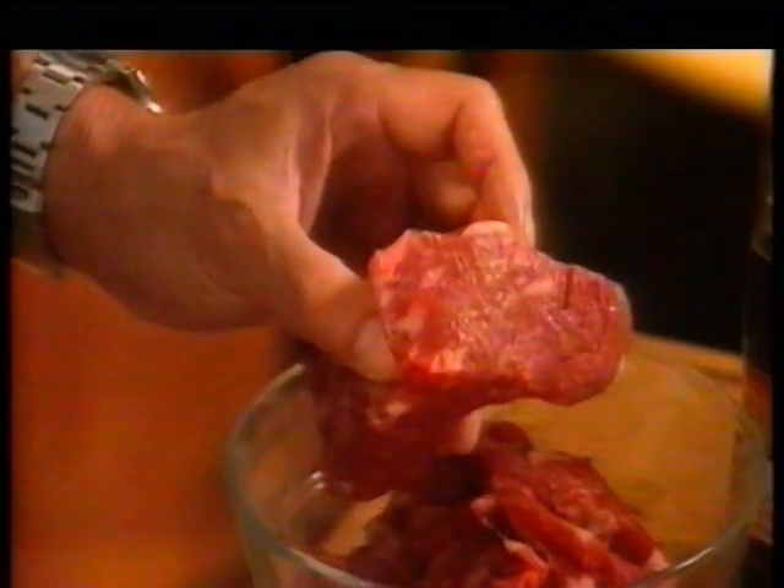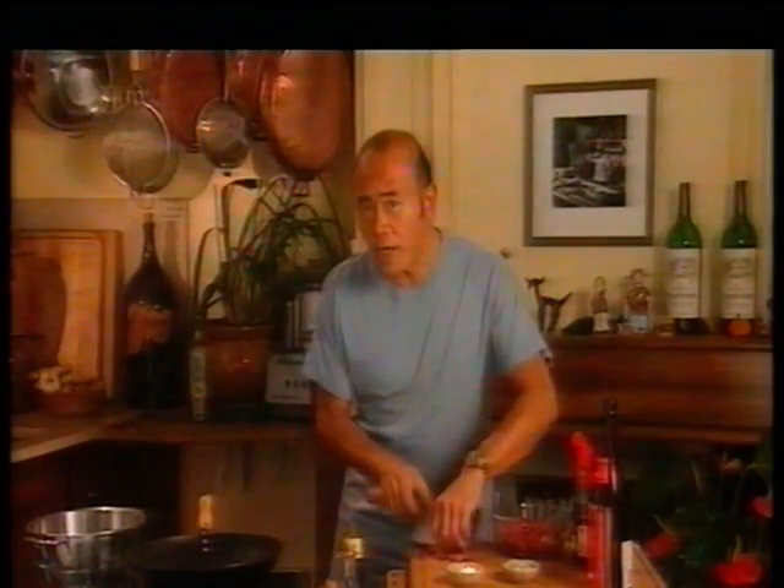Stir-fry beef with oyster sauce is one of the easiest dishes to make. It's perfect for any busy cook who wants to create something special. Start with a pound of lean beef steak. Cut the beef into slices about this long and about a quarter of an inch thick, cutting against the grain of the meat.